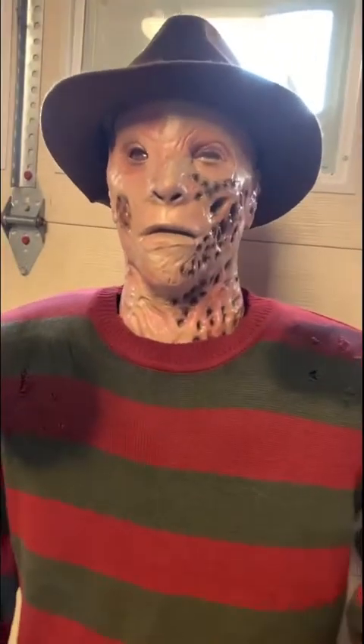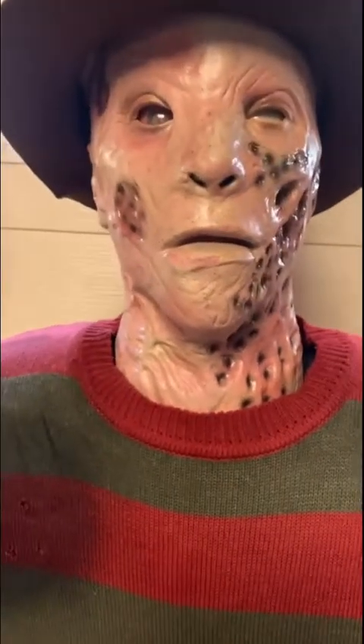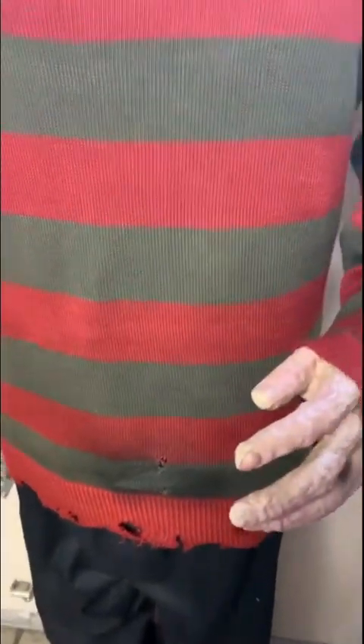Alright guys, so for today's video I'm going to be showing you how to replace the rubber belt on the Gemmy 2010 Freddy Krueger's arm raise. Keep in mind this is a 2011 model — I'm pretty sure the arm raising mechanism is the same on the 2010 models.